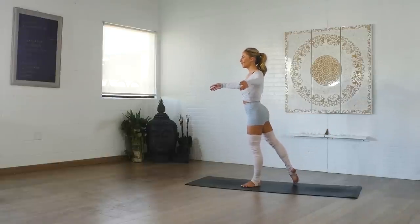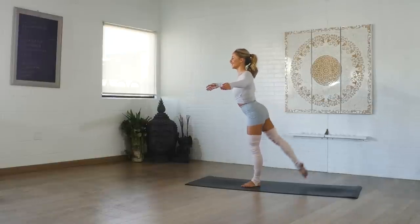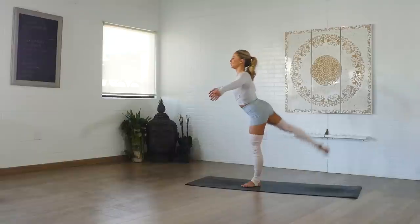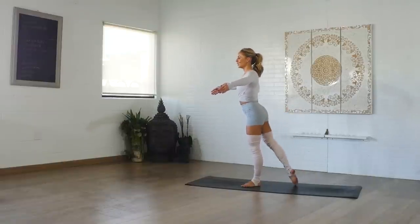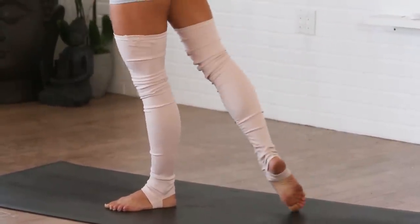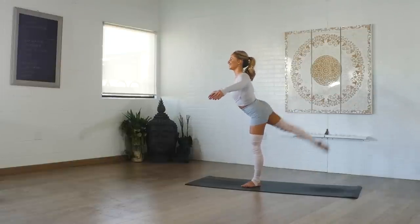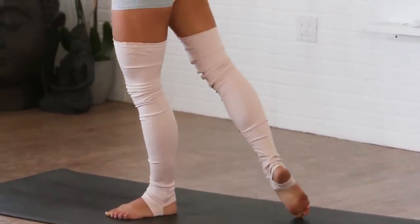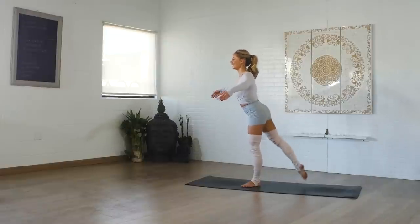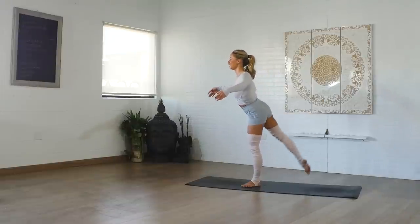Tap the leg down, lifting up nice and tall, and then lift from there. 30 seconds right here — straight leg lifts. If the arms are out, make sure the elbows are lifted up and the fingertips are drooping down. You don't want the elbows down and hands up — the fingertips should be lower than the elbows. Lift up high through the crown of the head. Last 10 seconds — 5, 4, 3, 2, and 1. Nice job.